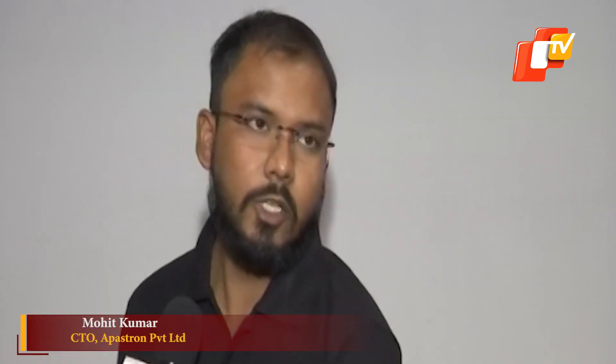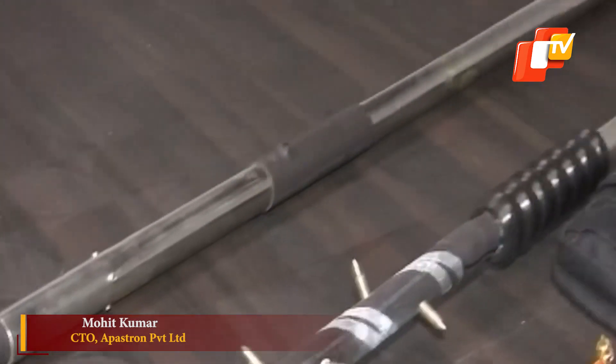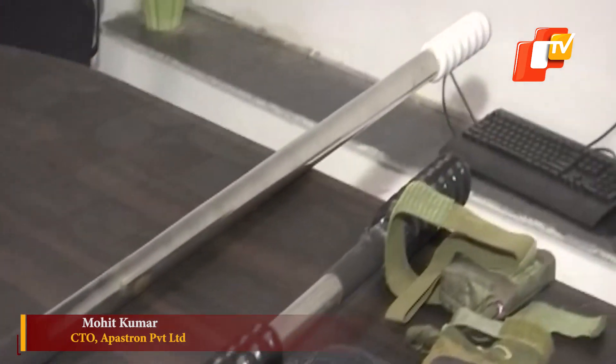In the series of non-lethal weapons, this is our traditional weapon inspired by Lord Shiva's Trishul. We have implanted our electric system in it — by pressing a button, current flows through this Trishul, and it can also be used for tasing the enemy.